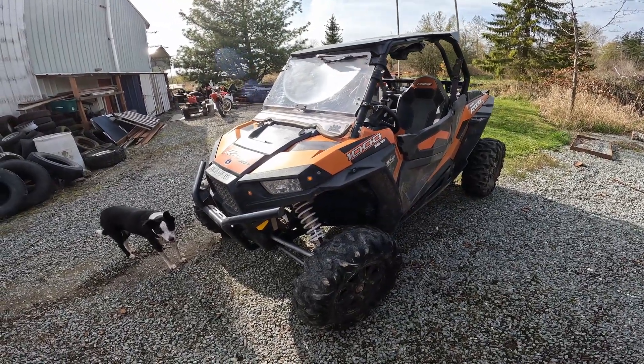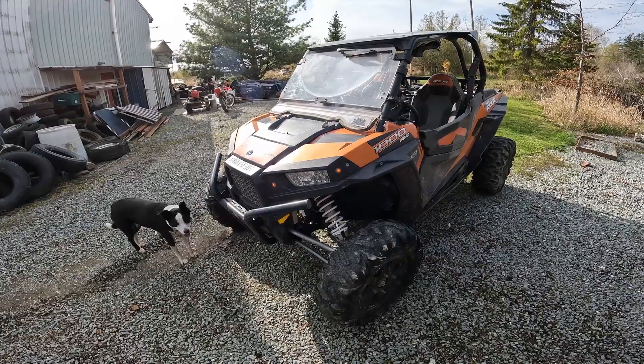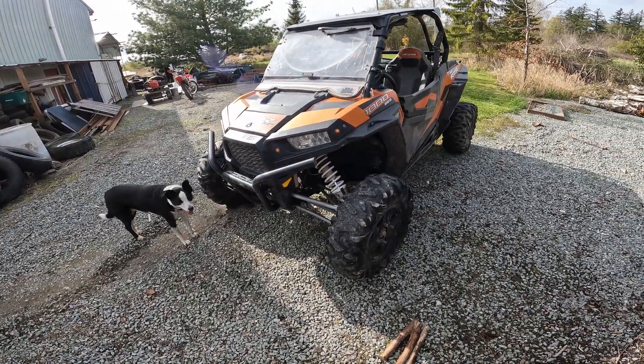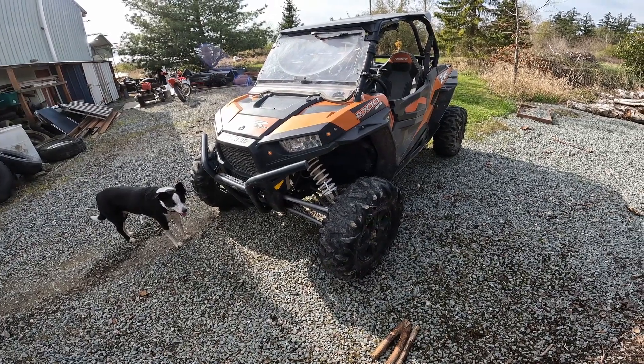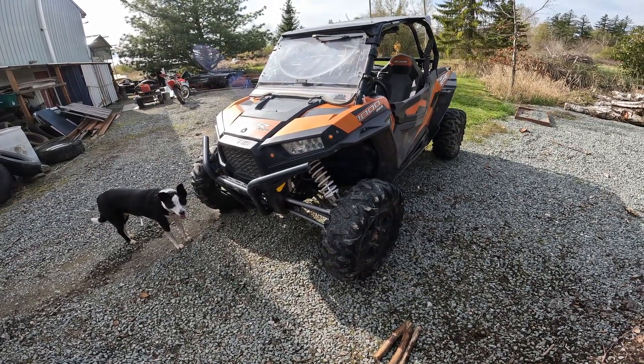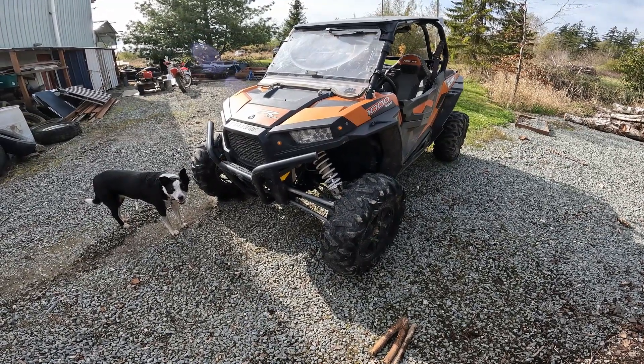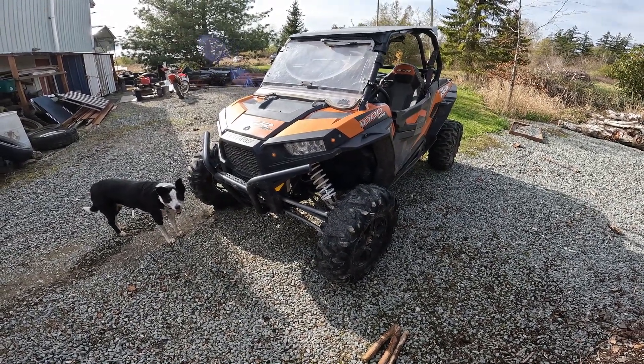There are quite a few things I still need to get for the machine. Some decent tires — I'm running stock 29s and I'm probably going to switch to 30s or 31s. I've been told I can run 32s without any trouble, and that might be what happens.